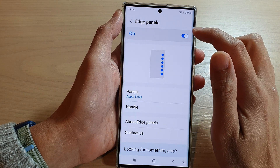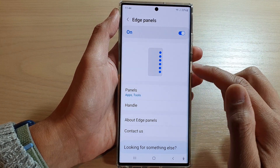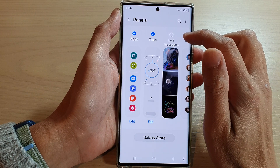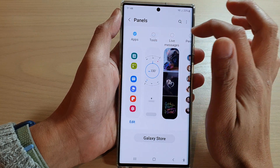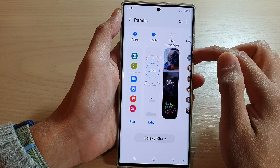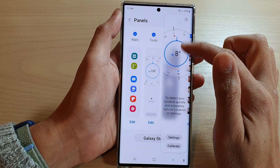Make sure that Edge Panels is switched on at the top. Then go down and tap on Panels. In here, swipe across and find the Tools widget. Make sure that you select Tools — once it is selected, it will be added to the edge panel.